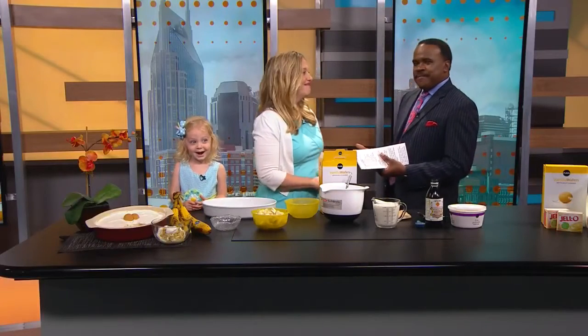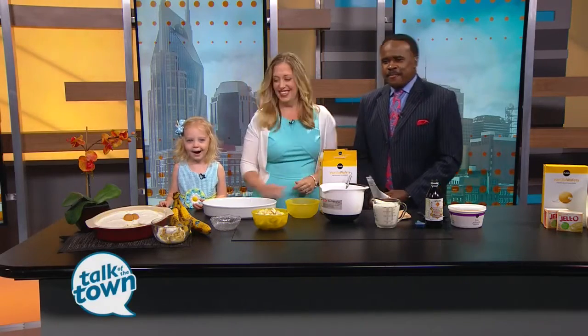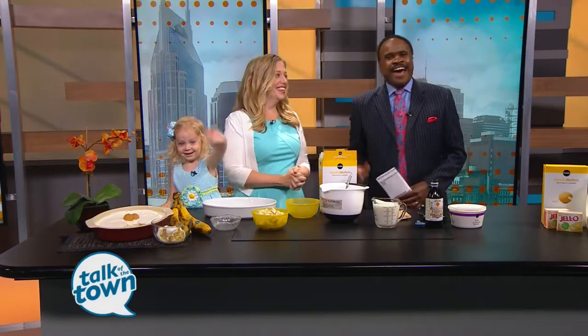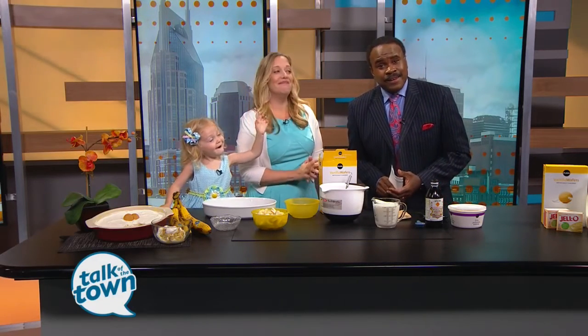My colleague, News Channel 5 Meteorologist Kelly Cox has moved from the Weather Center to the Talk of the Town Kitchen. She and her daughter Madeline — hey Madeline, how you doing? Give a good day, wave to everybody out here. Madeline and Kelly are here to make Kelly's very vanilla banana pudding. Good to have you all with us today.